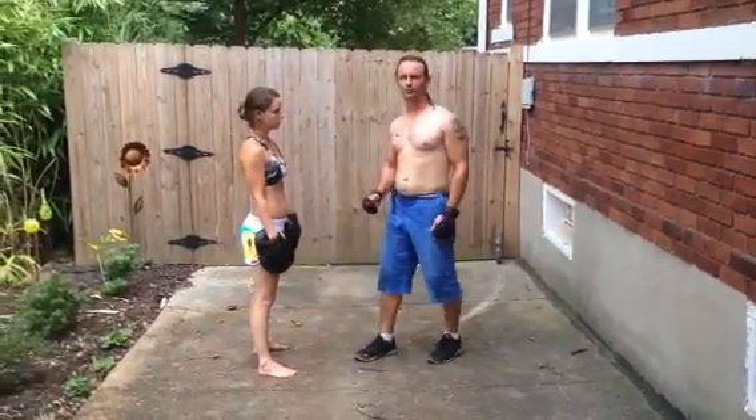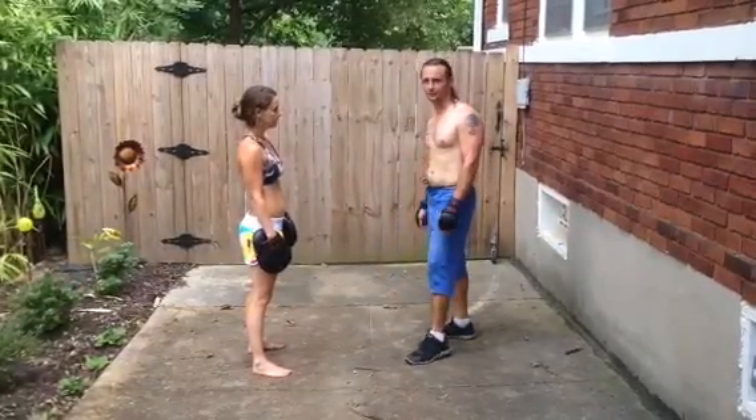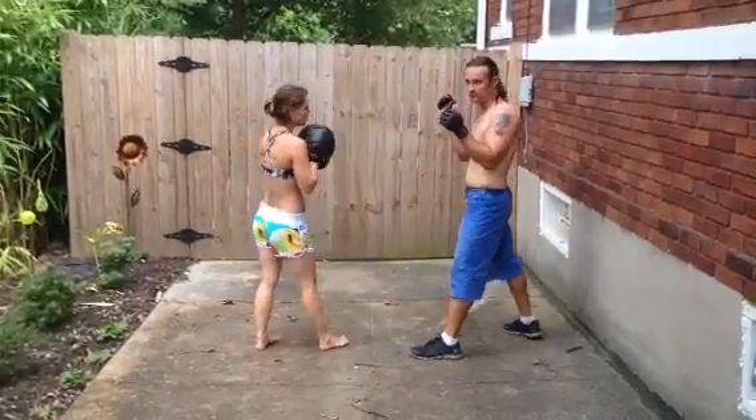Thanks guys for coming to our Principle of the Week. We've been dealing with the parry. Good to review is when she throws a straight punch, I just push it up to the side.